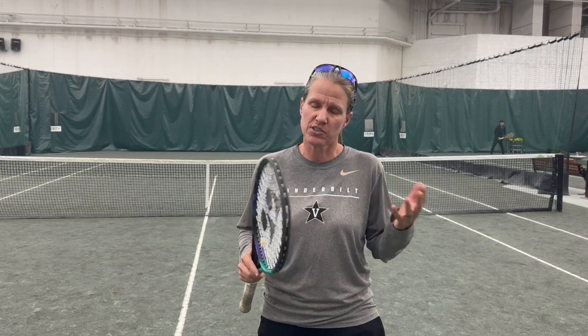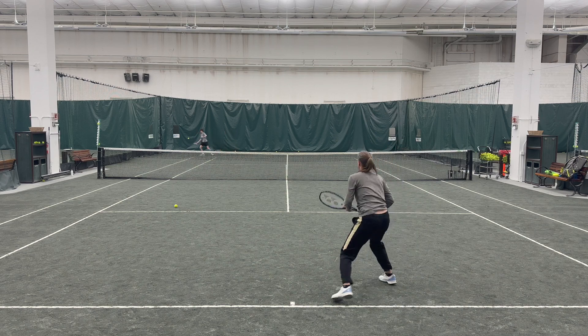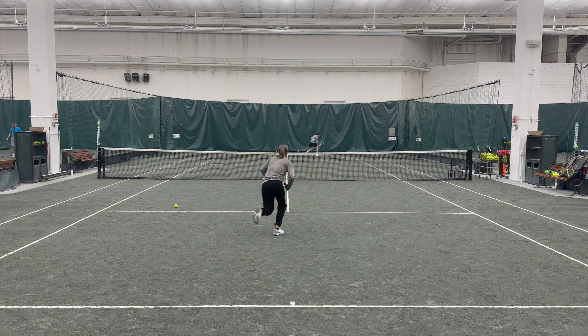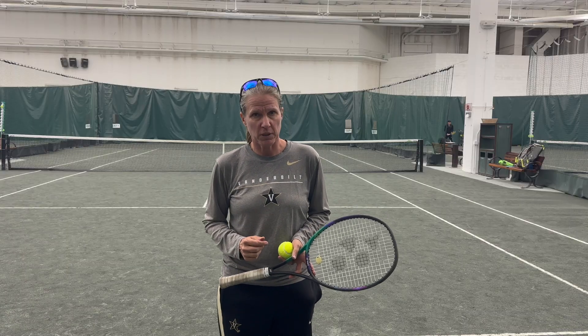Wouldn't it be great to hold serve as easily as all the pros we see on TV? In this video, I'm going to show you patterns with which you can start out the point on your terms, and the drills you can use to ingrain those patterns. Because to me, it's all about placement — placement over power, any day. We'll start out with the first one: serve plus one.